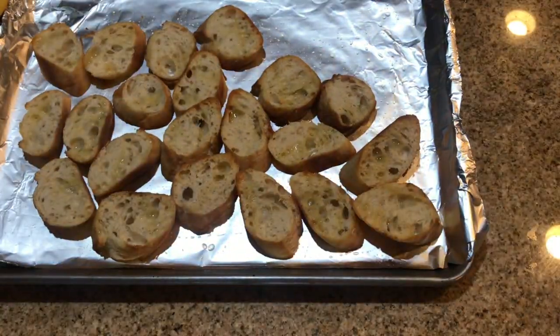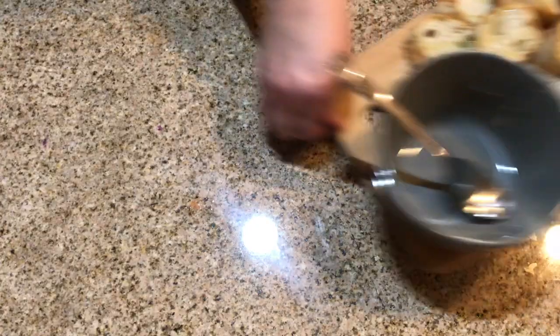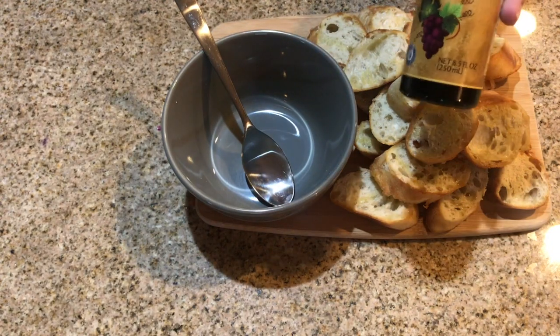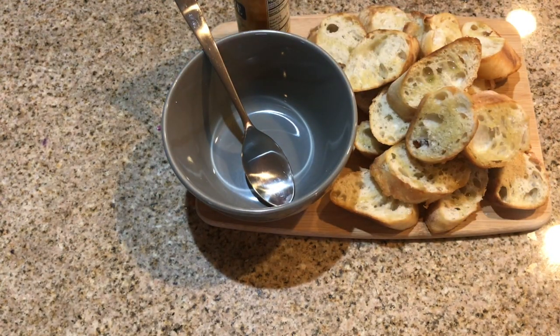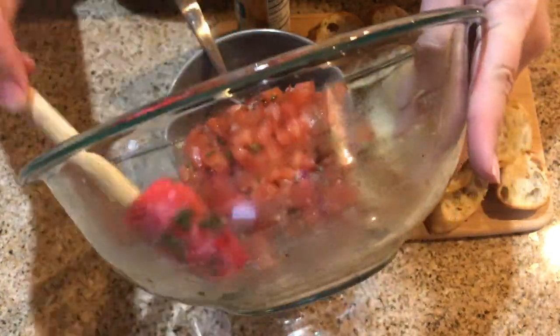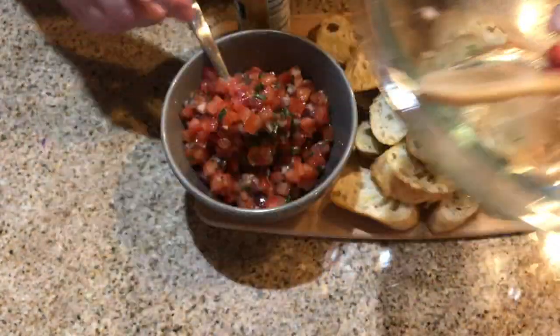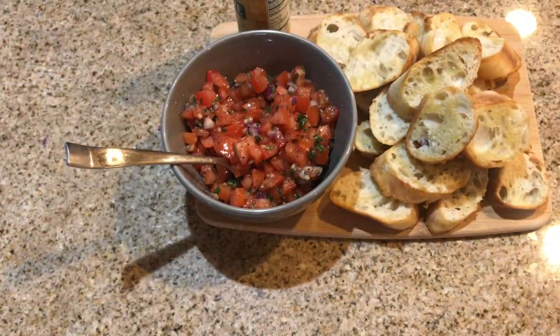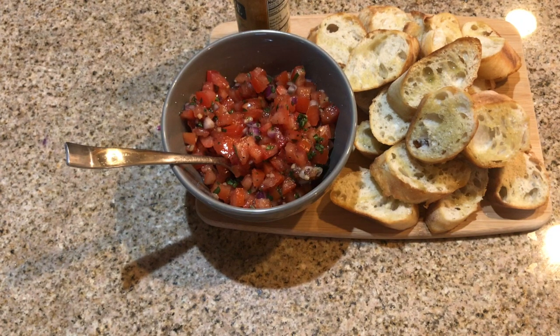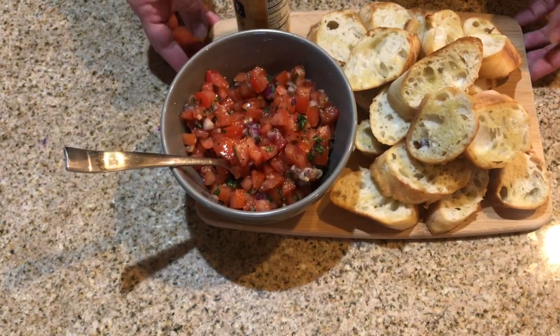Once they're toasted, we're going to pull them off the sheet and put them onto a serving platter. Once on the serving platter, I have a small bowl there on the side — that's where we're going to pour the bruschetta. Once it's all poured in, it's ready to serve. We serve it with a couple of plates so that each individual can put their own toast points onto their plate with a little bit of bruschetta on top.